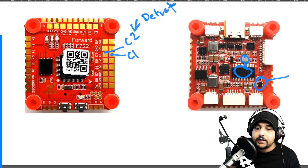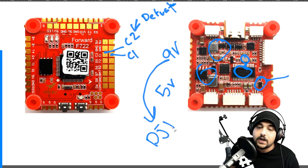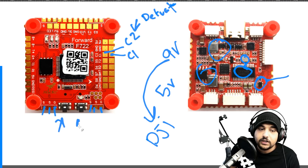Taking a closer look, there are two main regulators: a 5-volt and a 9-volt regulator. The 9-volt gives you a very clean voltage feed for your FPV analog setup, and you can also use it for a DJI setup, though that will require some soldering, which I'll cover later. The board also has a built-in LED driver - you can see the LED pads on the corners. One of those two buttons controls the LEDs, and the other is the boot button.